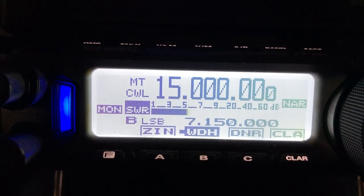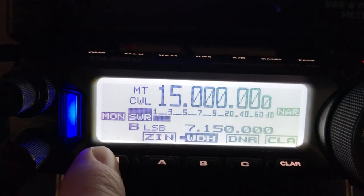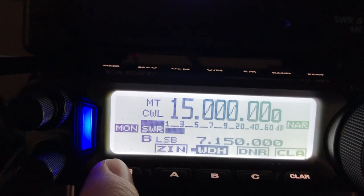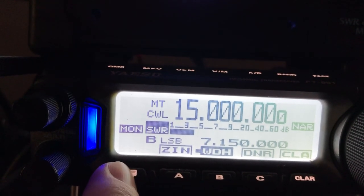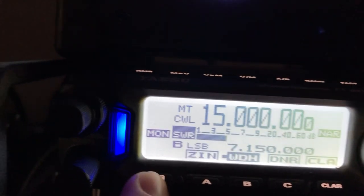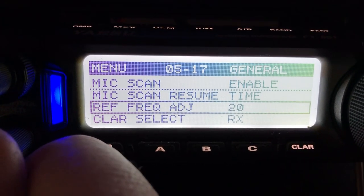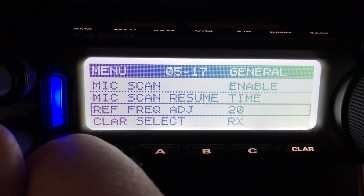So if you want to check yours, the easy way to do this — you can see I'm on 15 megahertz, so I want to be about centered up between 160 and 10 meters. I'm going to long press the function key here, and there's the reference frequency adjustment. It's at menu 5-17.